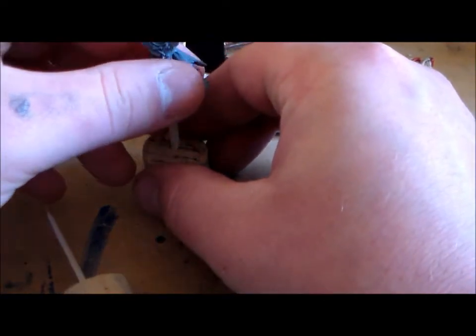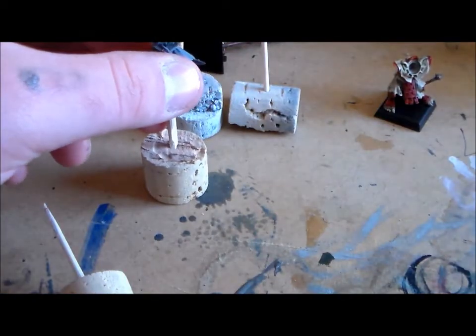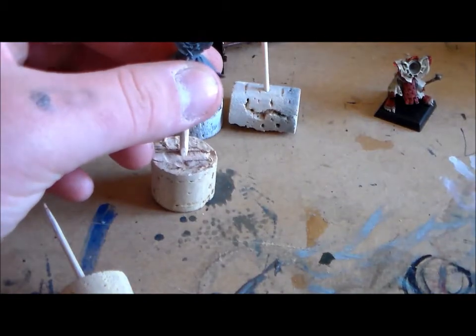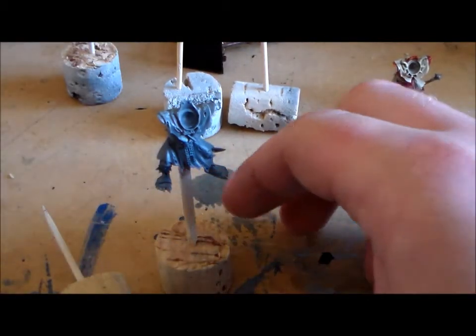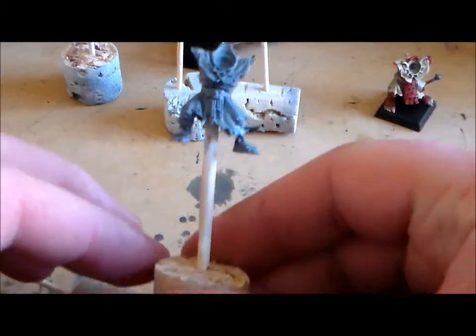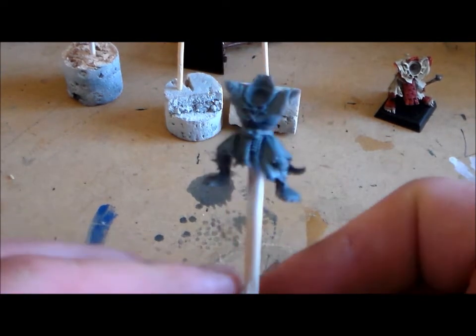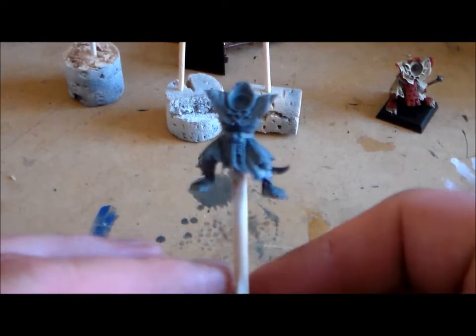I'll just leave that over there and stop the video to let that dry and come back to it. Alright, so it's just a little over a minute and it's set a good bit. That's it for the body — it'll stay pretty secure and you can spray it and paint away on the body.